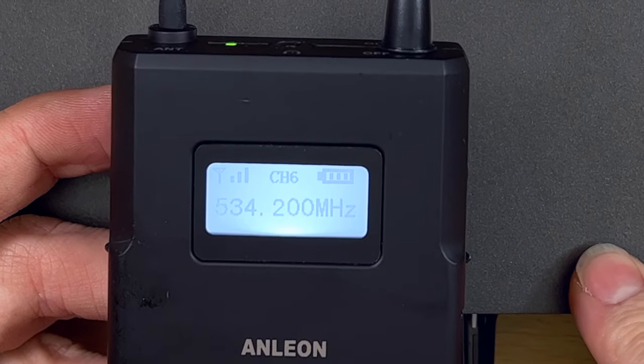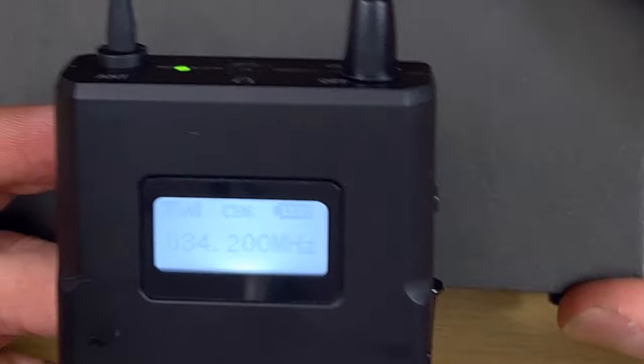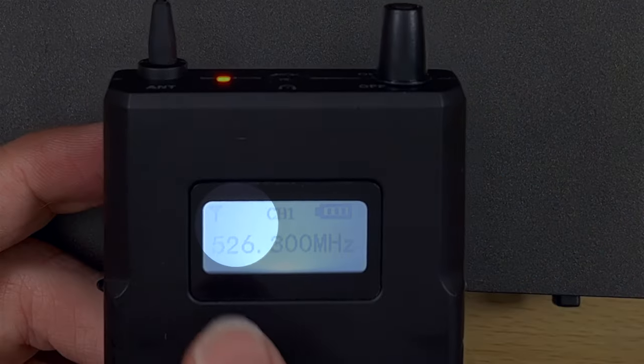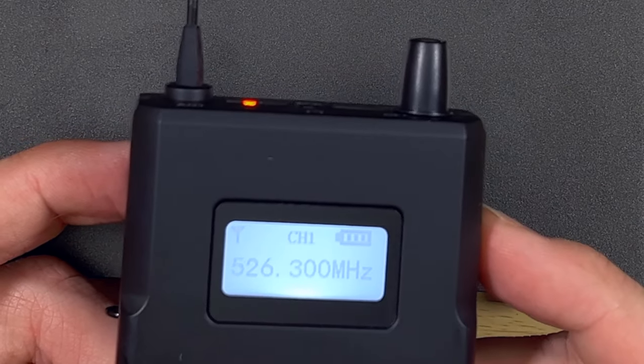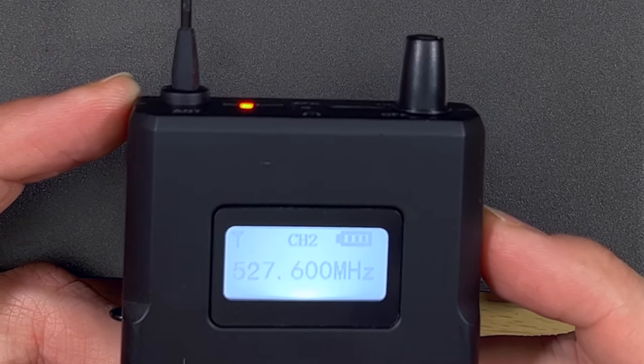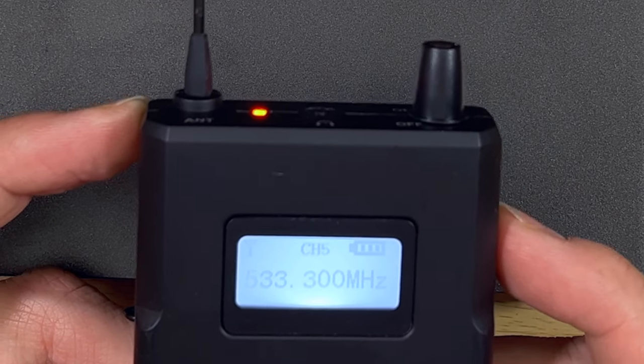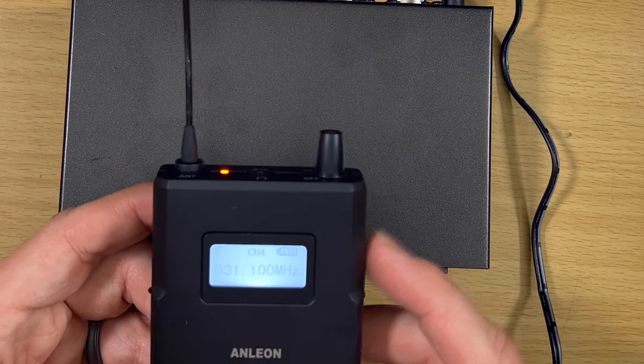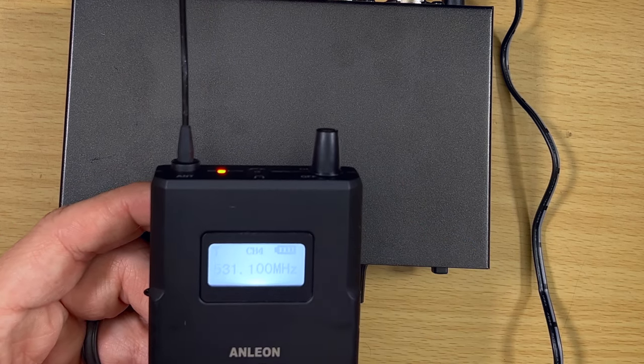The signal strength indicator is really cool about this system, especially at this price point. With the transmitter off, if I see a strong signal on a channel, that means I'm very likely going to get interference. Pushing through the channels — channel one has nothing showing on that bar, meaning it's clear. Channel two is clear, three is clear, four is clear, five is clear. So it will tell you if a channel already has a signal being taken, which is very valuable. I recommend turning on this system and checking — if you see a signal with your transmitter off, that channel is already taken.